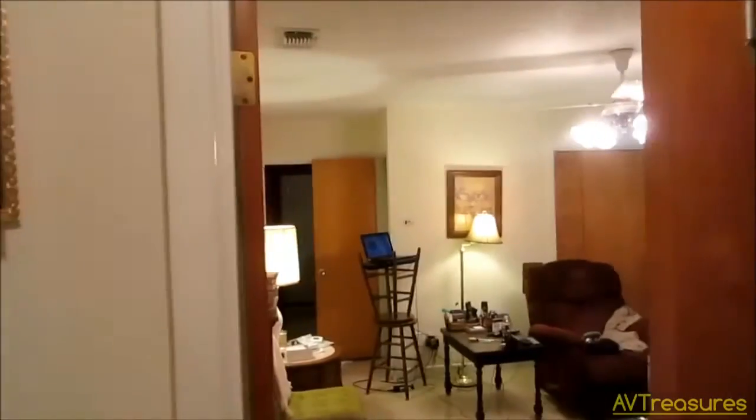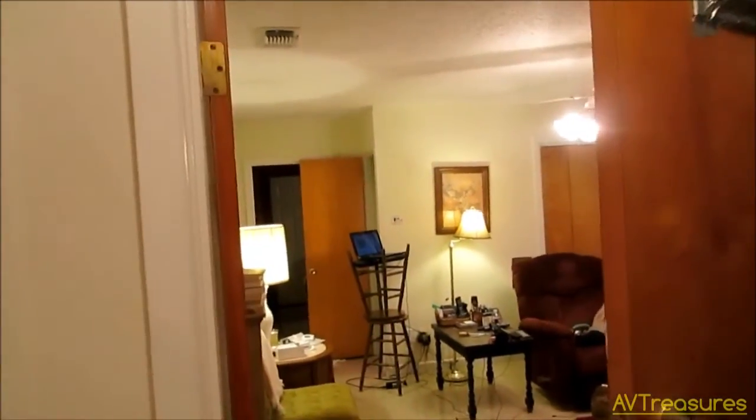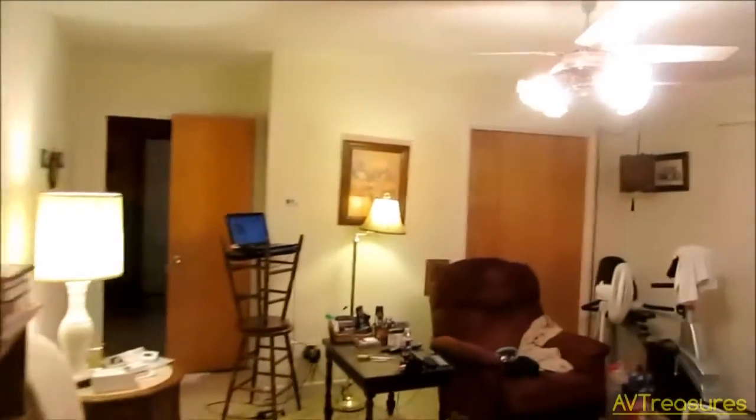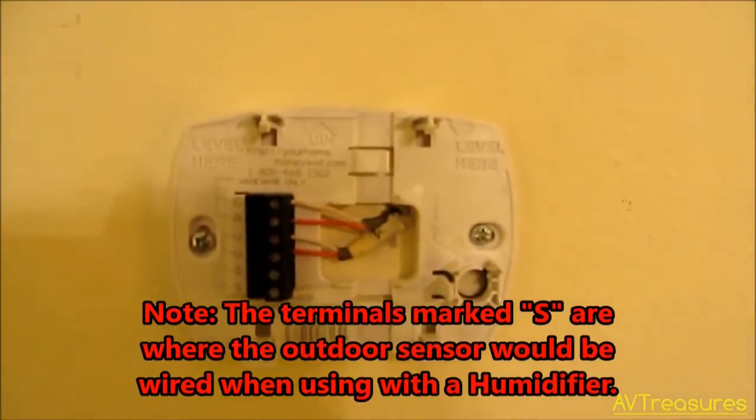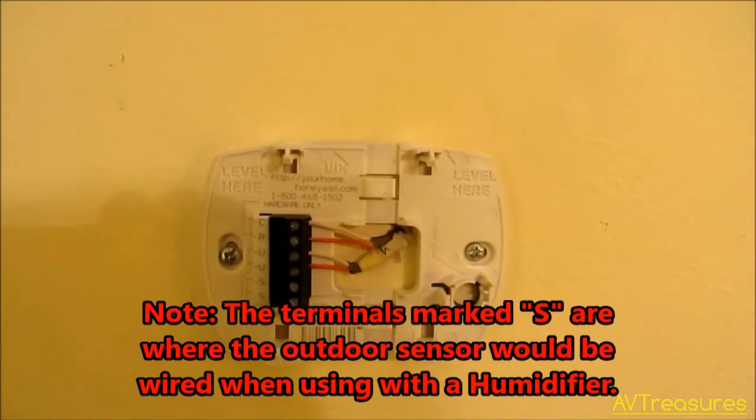There's the dehumidifier and there's the controller over there. Being in this other room keeps a good even check on the humidity. So anyway, I've got the sub-base wired and I'm ready to try it out. Got the power back on — had the power turned off to the furnace while I was wiring it in, of course. So I'm ready to put this on the wall and configure it.